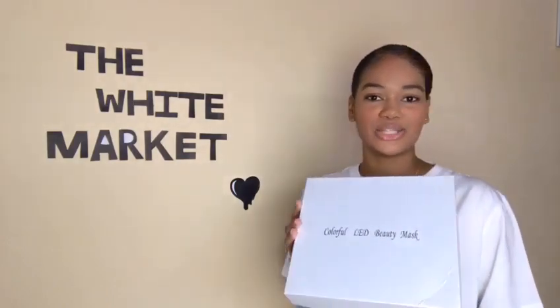Hi guys, I'm Chelsea and welcome back to the White Market YouTube channel. This week I have another great product for you guys. This is the colorful LED beauty mask, a must-have for your home skincare routine. So let's unbox it and see what we have inside.